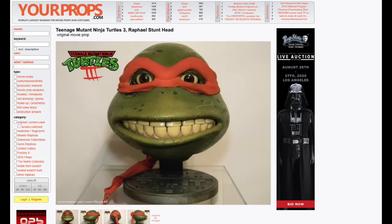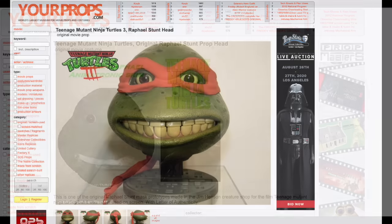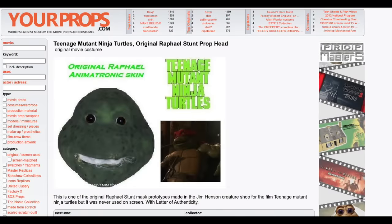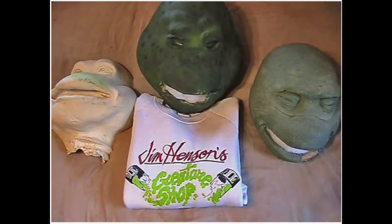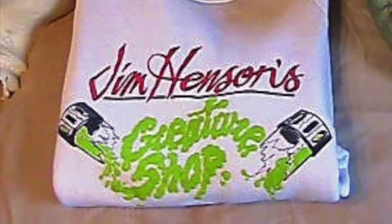We've seen a little more stuff on the Raphael suits of the original trilogy, but not too much. On yourprops.com you can see a Ninja Turtles 3 Raphael stunt head, and also on the same site, what is titled an original Raphael animatronic skin. Underneath it says this is one of the original Raphael stunt mask prototypes made in the Jim Henson Creature Shop for the film Teenage Mutant Ninja Turtles, but it was never used on screen, and it comes with a letter of authenticity. Over on Fandom.com you can see the cast, the skin, and underneath it a sweater with Jim Henson's Creature Shop on it — with 'Creature Shop' written out in ooze coming out of a canister. That's a pretty sweet sweater.